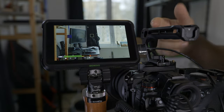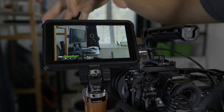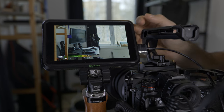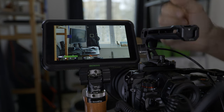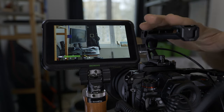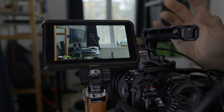So that's the Lumix S1H and that is the Atomos Shinobi monitor on top of that. It's in reverse, I know, but that's because the cable is better here. I made several extra YouTube videos about my rig. So when you're on set and you want to focus something, sure you can use autofocus. This camera has a very good autofocus. The Lumix S1H autofocus is amazing in my opinion — you can work with it.